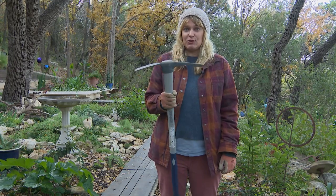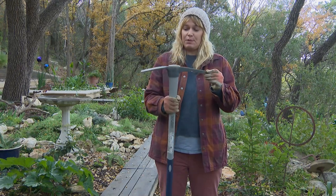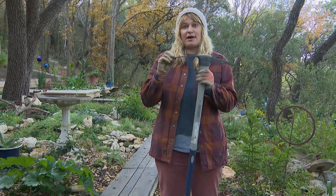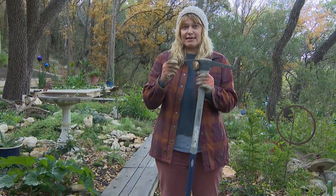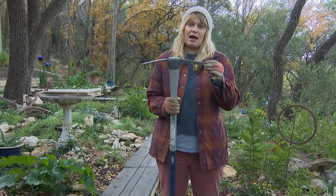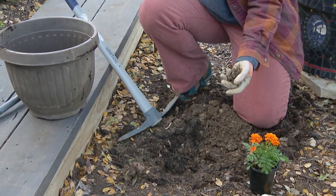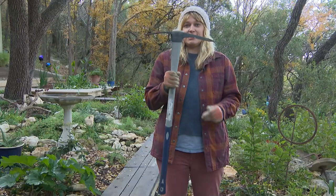So this is the tool I like to use for digging in rocky clay soil. It's just a garden pick, and it has one flat side that is for digging and one sharp, pointy side that is for breaking up rocks and prying rocks out of the soil. I'm going to show you how I dig a hole very easily with this pick.